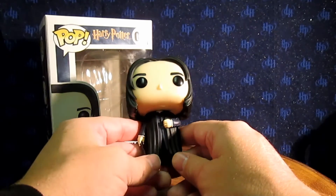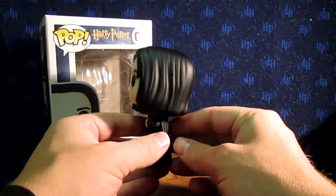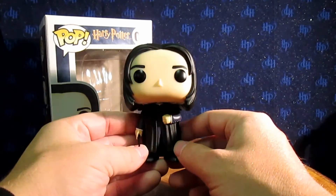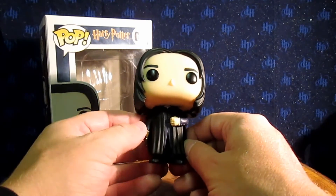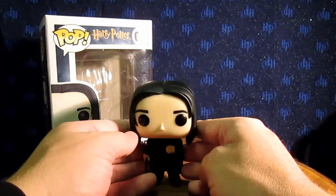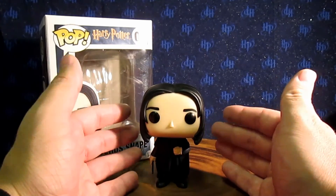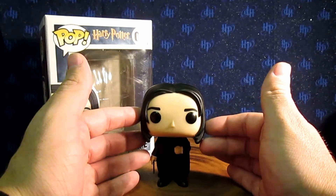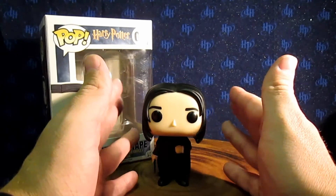That's all I can really say. It's a really cool figure — I definitely love it and I definitely recommend you get it if you don't already have it. I'm not sure if this is one of my favorites; it's probably about number four on my list. I've only opened four so far, and my ranking is: first place Hagrid, second place Hermione, third place Harry, and fourth place Snape.